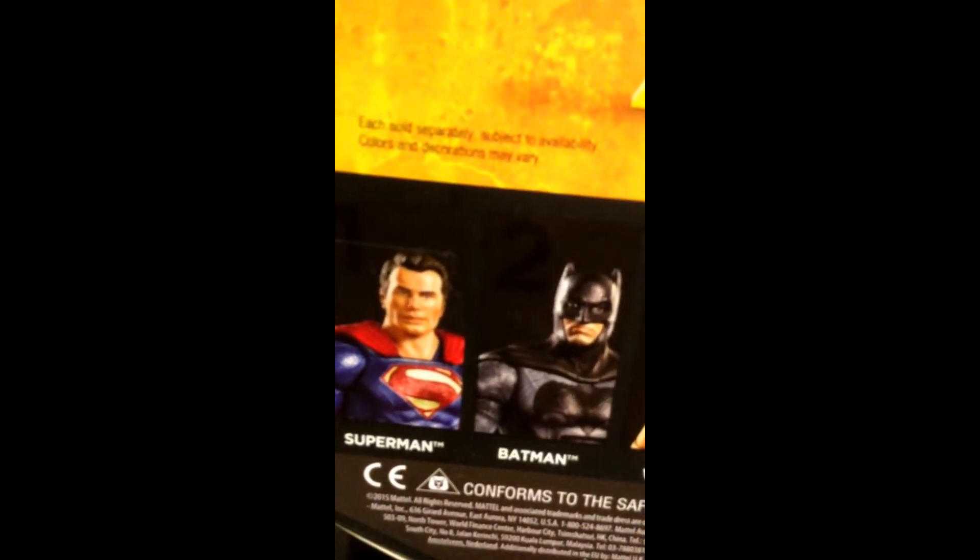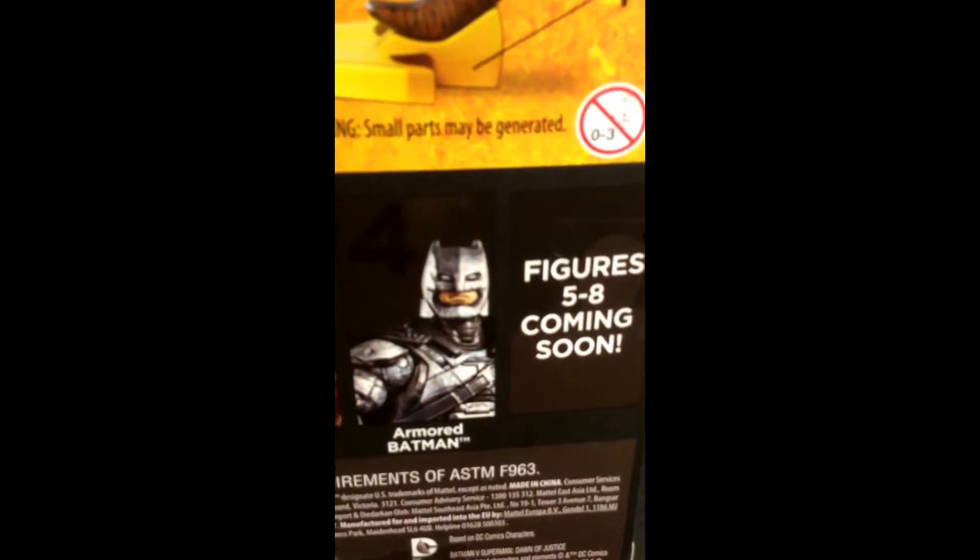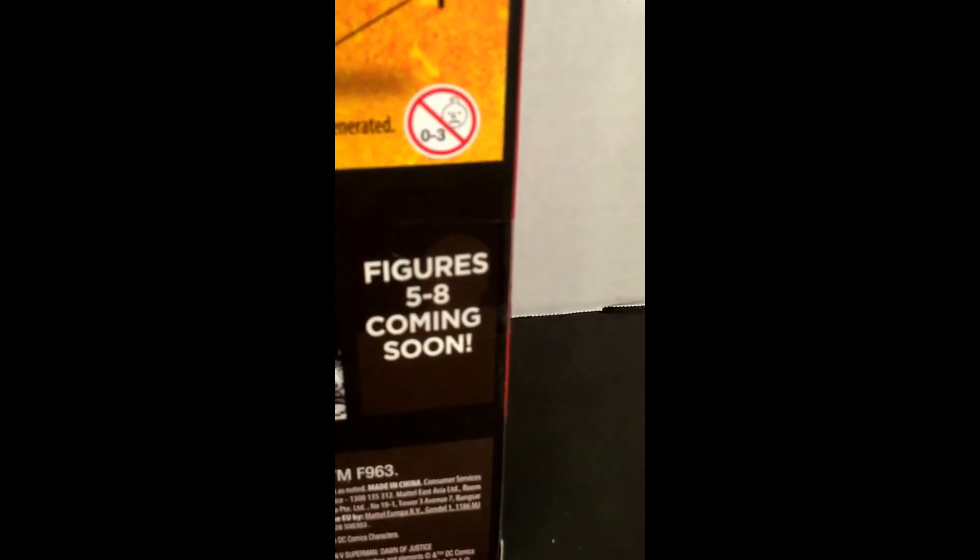These are the other figures in the line so far: Superman, Batman, Wonder Woman, and I'm with Batman, which we've been seeing a lot. I don't know what the other action figures are — they haven't released that yet.